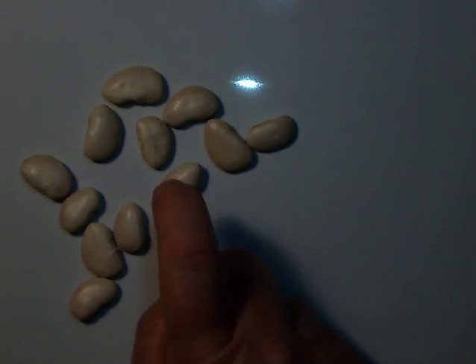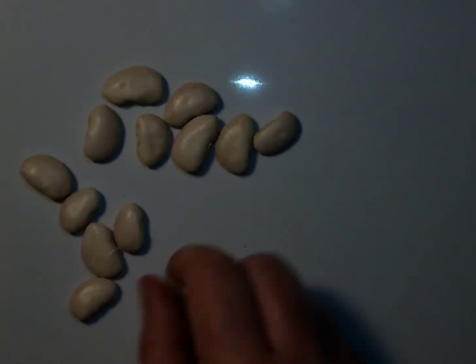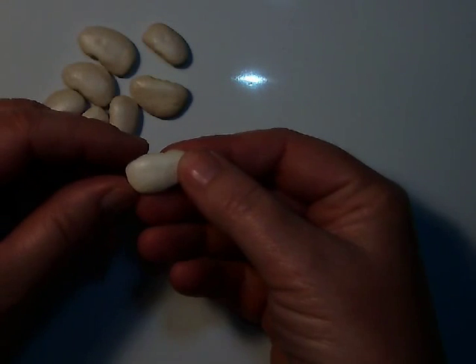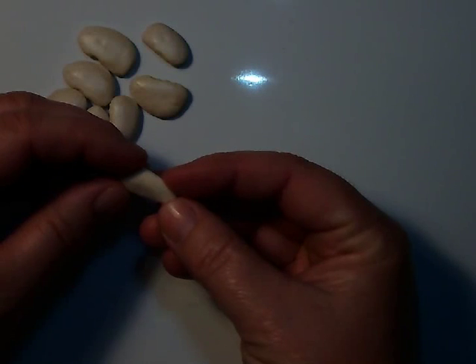I knock and it won't let me in. Well, the outside of a seed — the seed coat — is made to protect that baby seed.